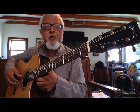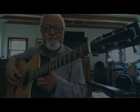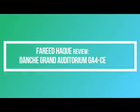The Danche Grand Auditorium GA4CE — this is the new guitar from Danche Guitars. It's a grand auditorium model with all these beautiful features which you saw in the previous description. Here I've got a microphone and I've got the guitar plugged in directly to my Scarlett interface with no EQ, no reverb. This is exactly the guitar going directly onto the digital bits.